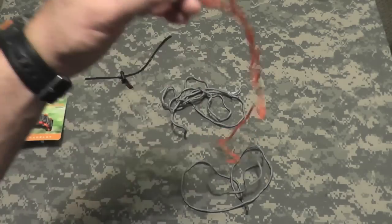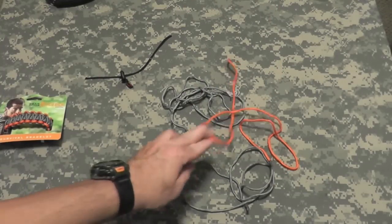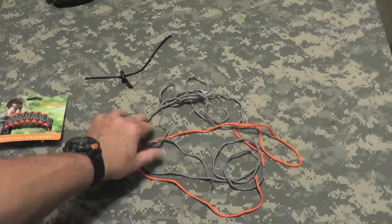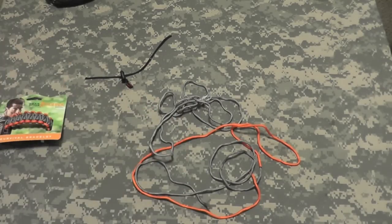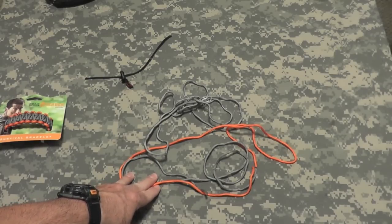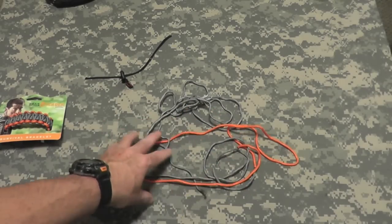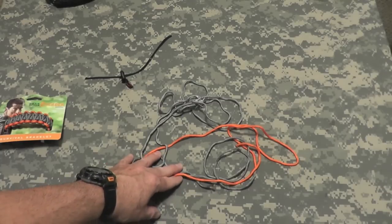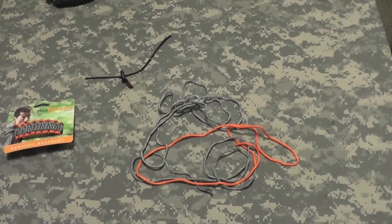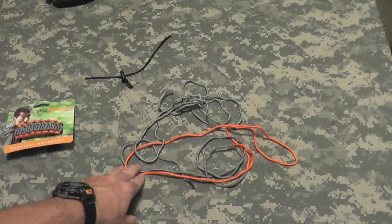With three separate pieces like this, it would be difficult to use for rigging a shelter, or in a situation where you need to climb down something, tow something, or what have you. The three pieces are useful for minimal things, but I would love one solid piece to cut up as needed if I had to.